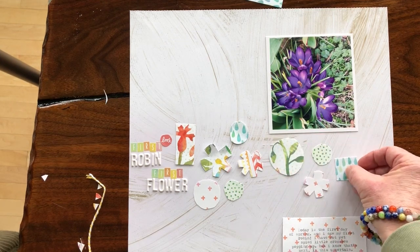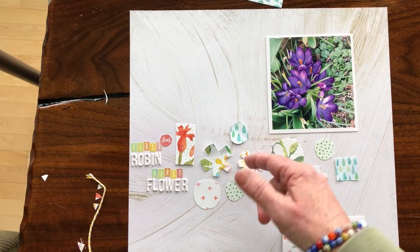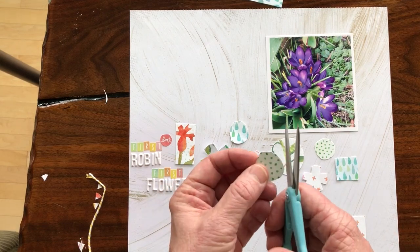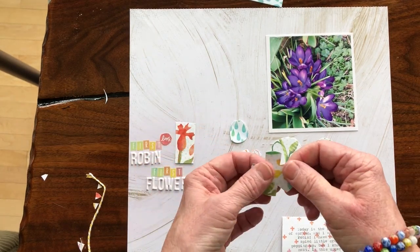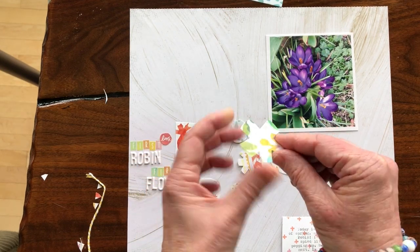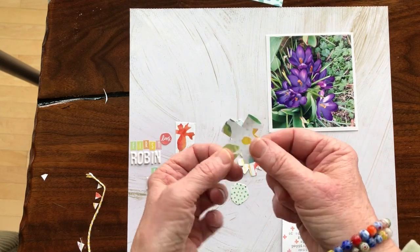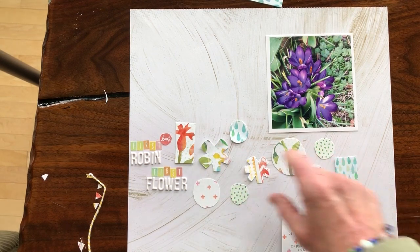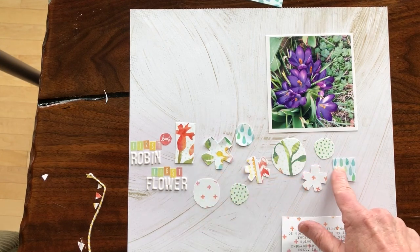I deliberately cut them unevenly — I wanted to get some energy and personality onto the page through hand cutting. You just use the scissors, keep the scissors still, and move your paper through. These are kind of Katie Light inspired; I took a class with her a few years ago and she uses a lot of this shape in her art journaling. If you cut a circle, then just cut notches in it all the way around, that gives you a little bit of a flower-like shape, very loose. When you arrange these, you'll probably want to just play with them and see what looks right to you — I put a few squares in there as well.